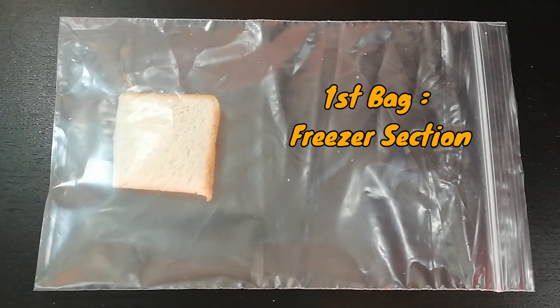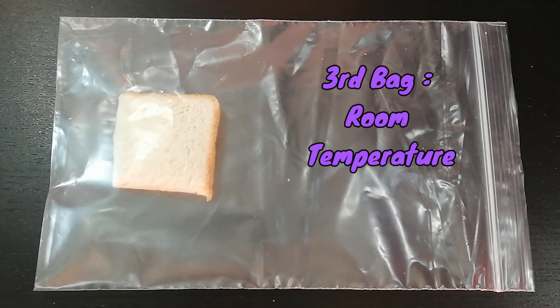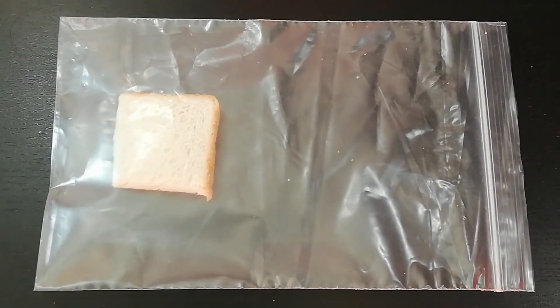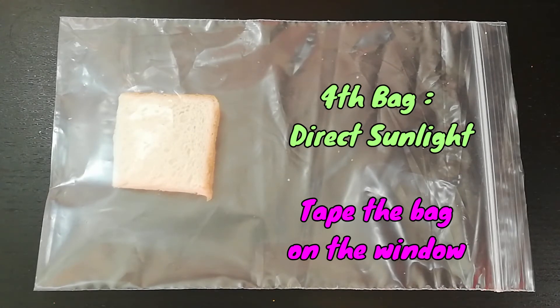Place the first ziplock bag inside the freezer. Place the second ziplock bag inside the fridge. Put the third ziplock bag at room temperature. And put the last bag in direct sunlight — you can actually stick the bag on your window.